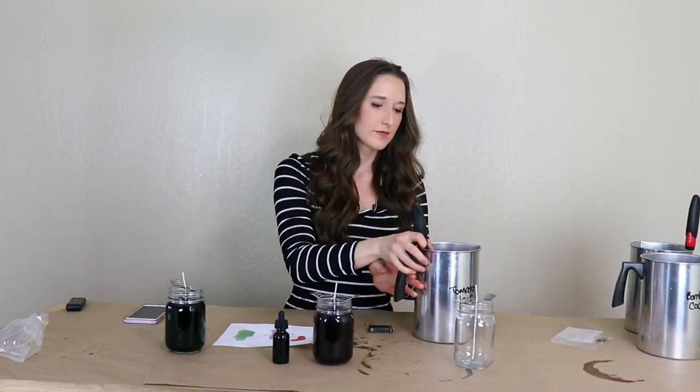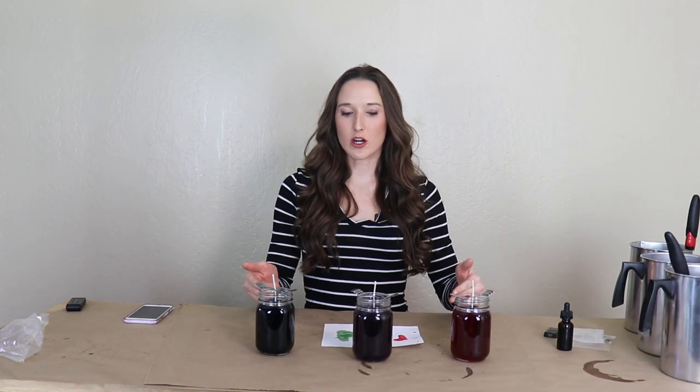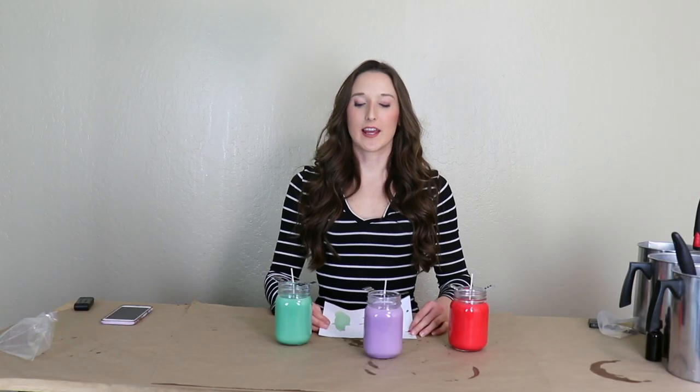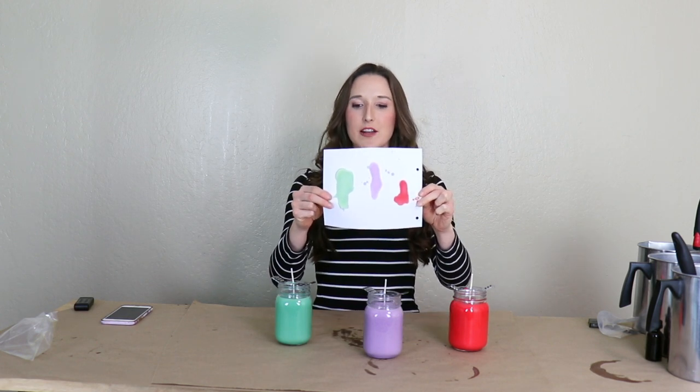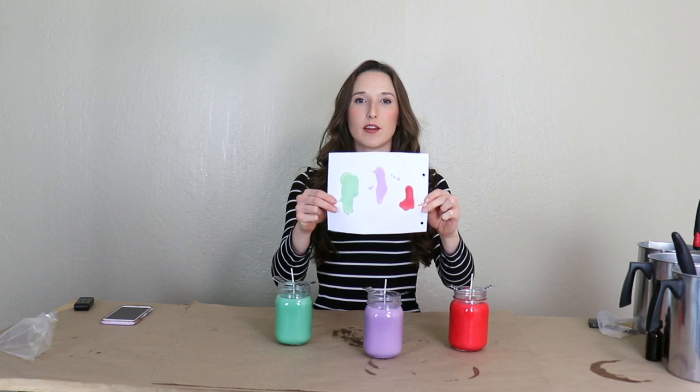So now I'm going to pour these candles. You'll see that they're a much darker color, and when we come back in 20 minutes you can see that they're much lighter. The lighter color will look more like the color on the paper that we tested. Okay, we're back and the candles have cooled — now you can see accurately that the drip test paper matches how the candles look once they've cooled.